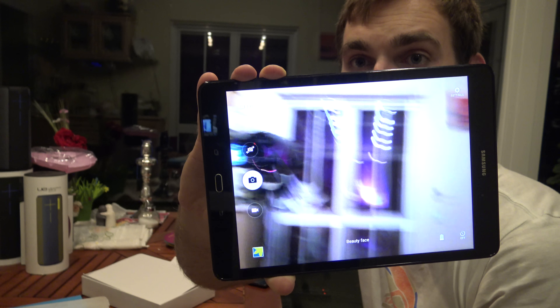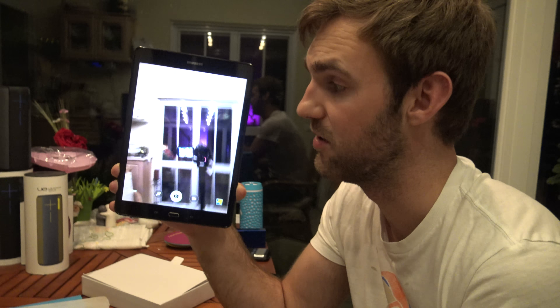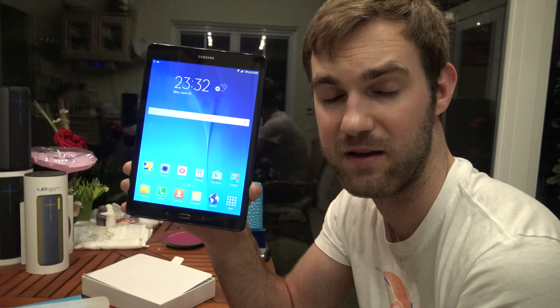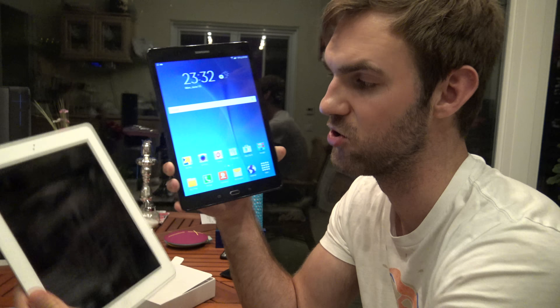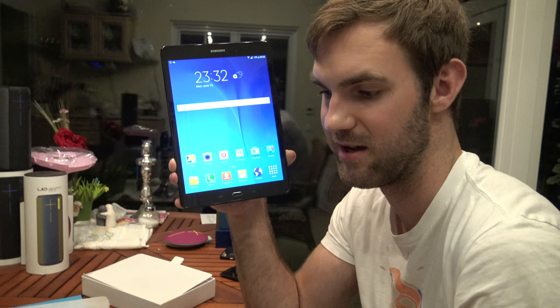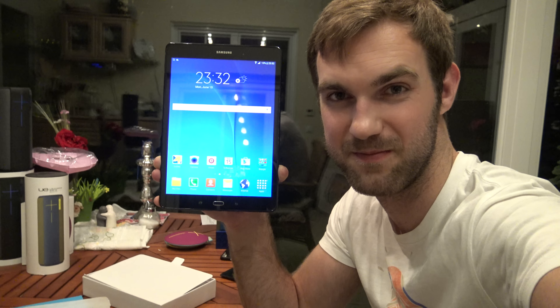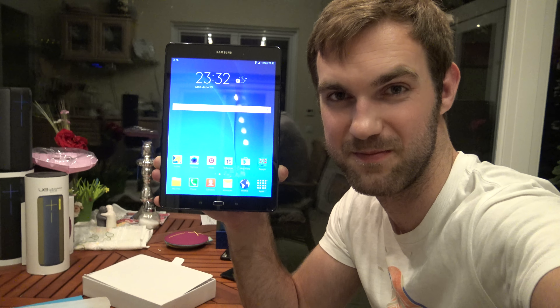Let me open the camera quickly to show the back camera — it could have a bit better quality, but we're in a low-light situation right now, so it's all right. You can record 720p video at the highest settings. Here's the front camera — also 2 megapixels, also 720p for video recording. A full review with games, Office, a keyboard, and everything else is coming up in the next video.